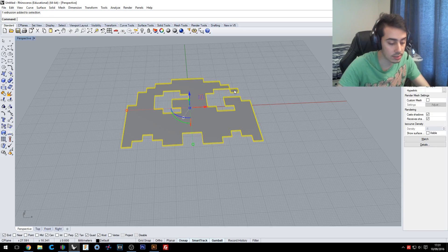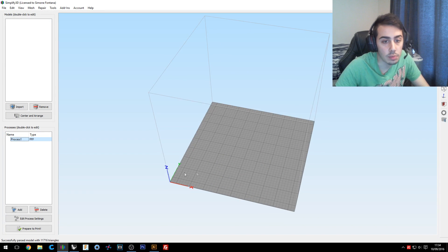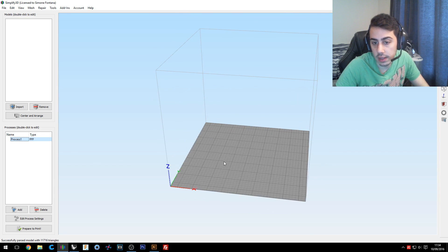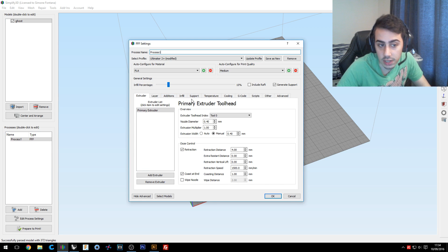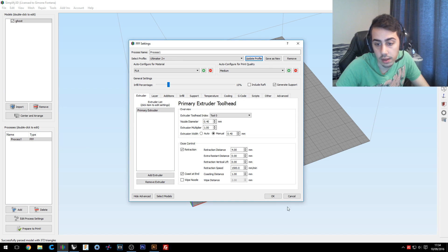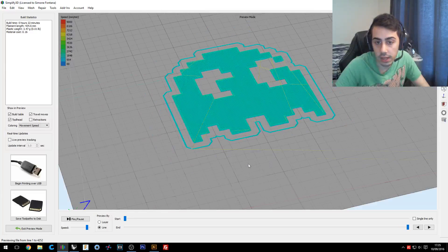After we export the STL file, we open our slicer. I'm using Simplify3D and I already set it up with the Ultimaker 2 Plus profile. I'll import the file, check all the settings — the infill doesn't really matter because it will be solid anyway with just three layers. I'll set 0.2mm layer height and the other settings should be fine, then prepare to print.